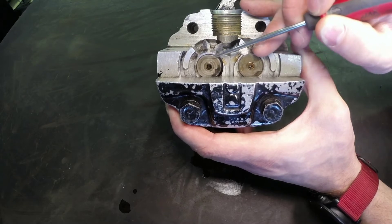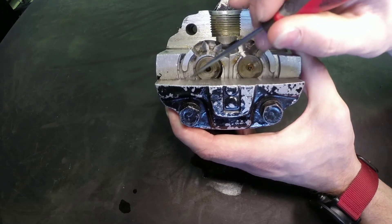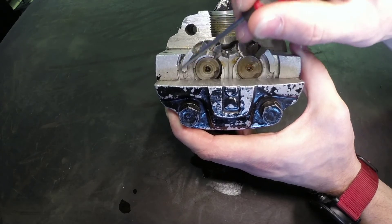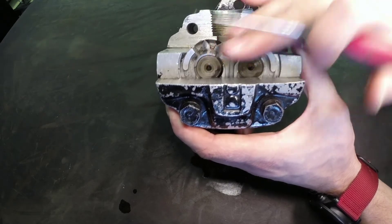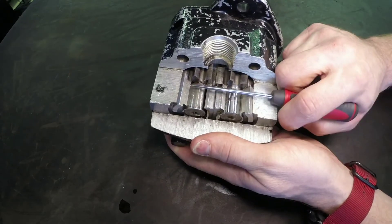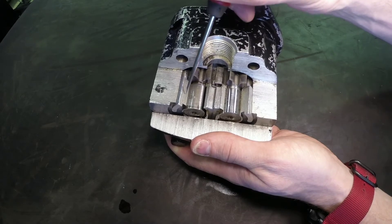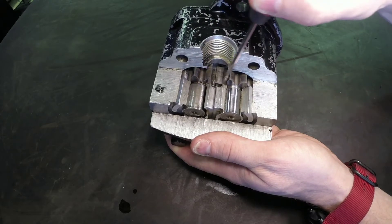These shafts are often supported by either a roller bearing, a needle bearing, or a friction type bushing. These grooves right here are where the high pressure seal pack rides, squeezing against the pressure plate to increase volumetric efficiency — that would be this aluminum piece right here squeezing down against the gear ends.